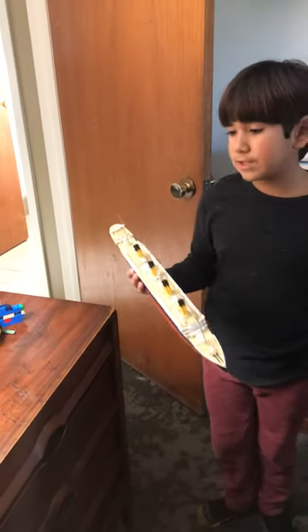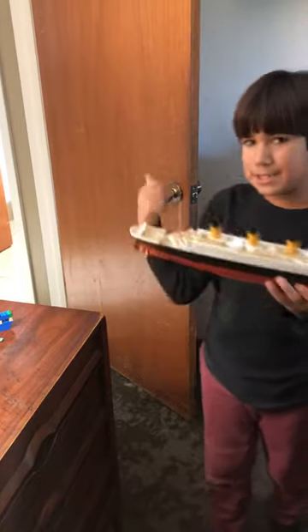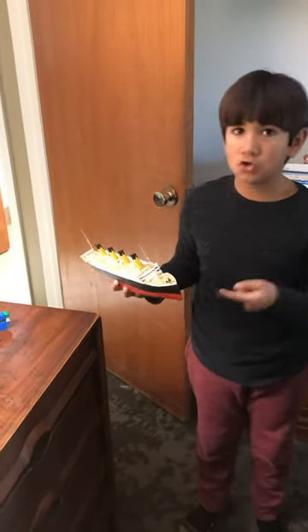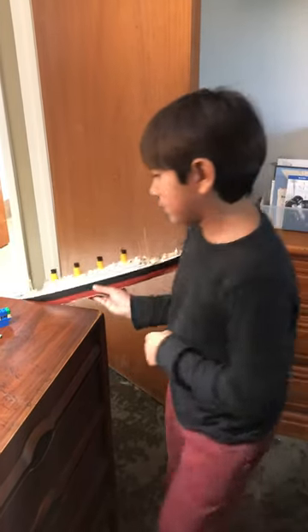We're gonna do only two stickies with this and we'll wrap up the video, because this is just a quick little video — we cannot let it go past one or two minutes. So yeah, let's get started.